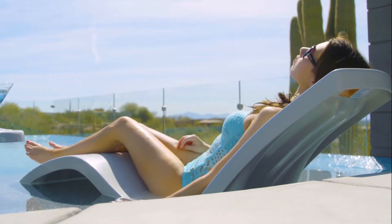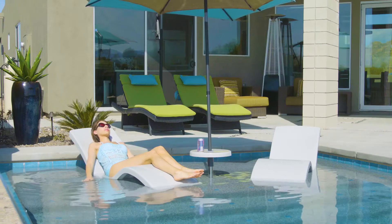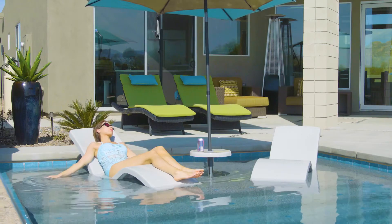Introducing the Destination Lounger from SR Smith. Destination loungers let you relax and enjoy the pool without making a splash.